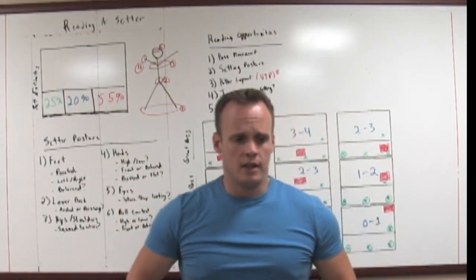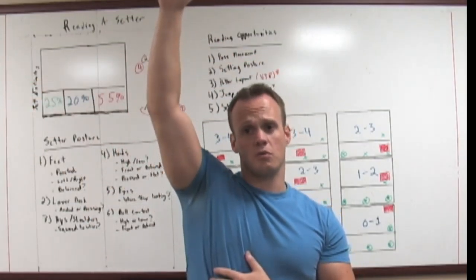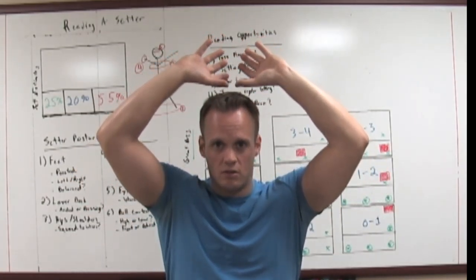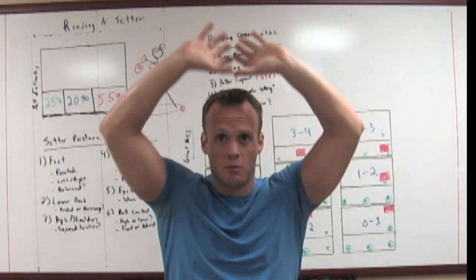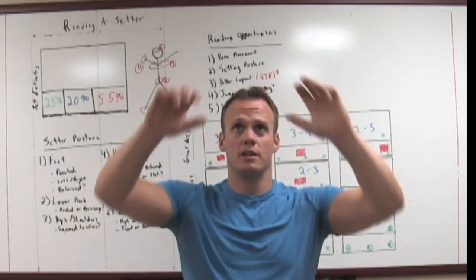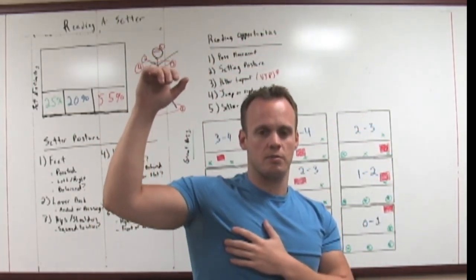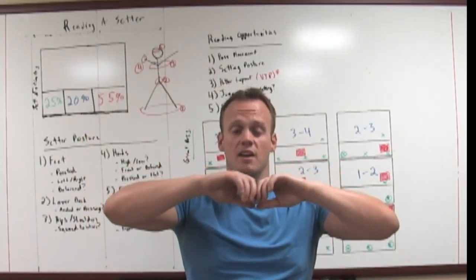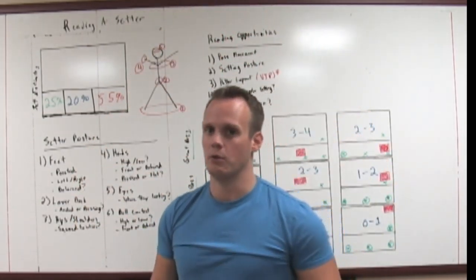Ball contact height is really easy. Just like when you hit — your power zone is here, and anytime you get below, outside left or right, you lose power. Think of it the same way with setting. The power zone is right at the forehead. When you get up high, or out to the left or right, you lose power. Especially when the hands reach high — I guarantee 90% of those sets are going to be middle sets, one or two balls directly in the middle of the court. It's so easy to read because as soon as they go up high, there's no extension. It's a dead giveaway that it's going to be a middle set.